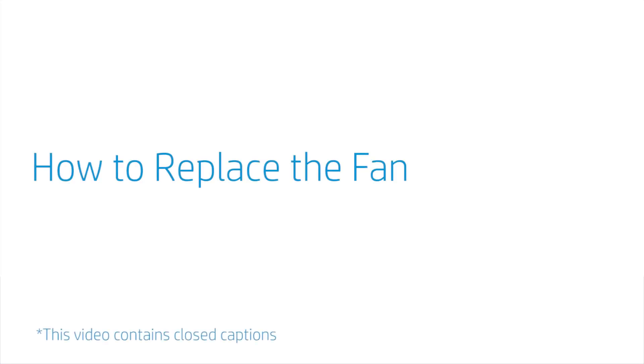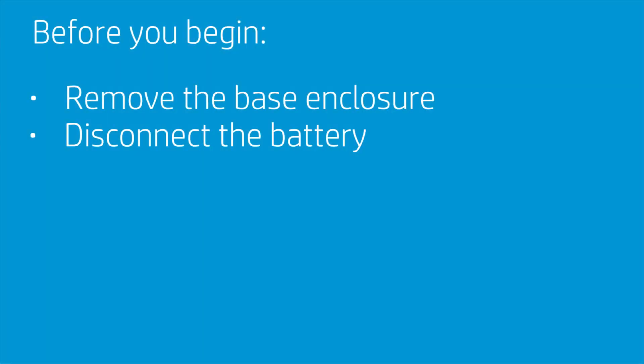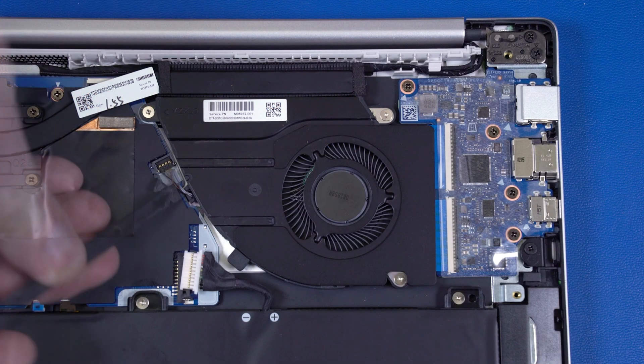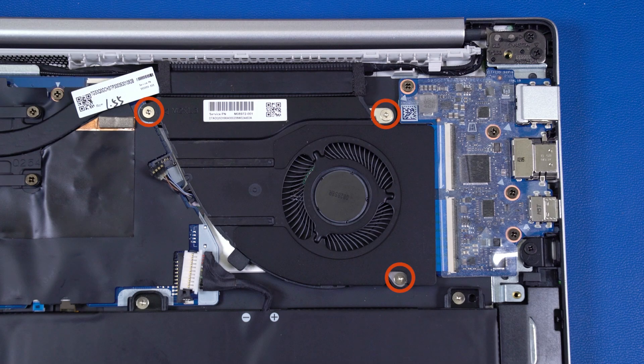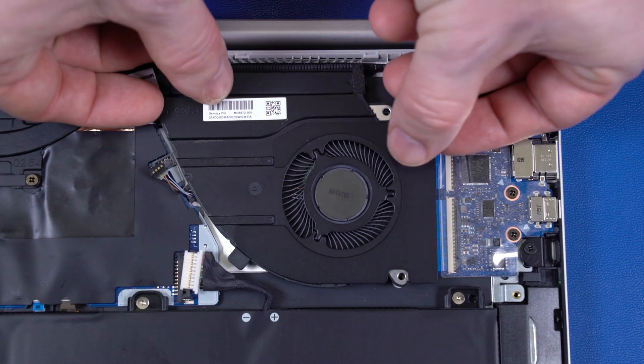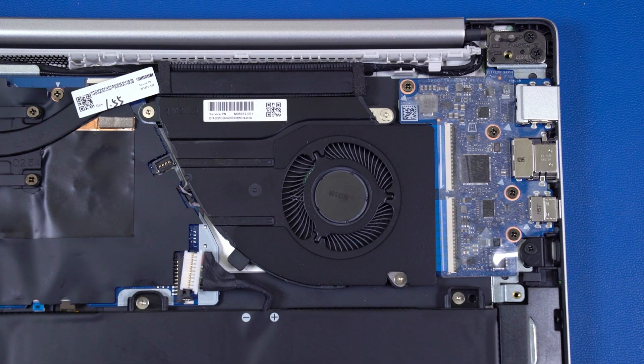How to Replace the Fan. Before you begin, remove the base enclosure and disconnect the battery cable. Removal. Disconnect the fan cable from the connector on the motherboard. Remove the three P1 Phillips-head screws that secure the fan to the top cover. Lift the fan off the alignment pins on the top cover, and remove. Reverse this procedure to install the fan.